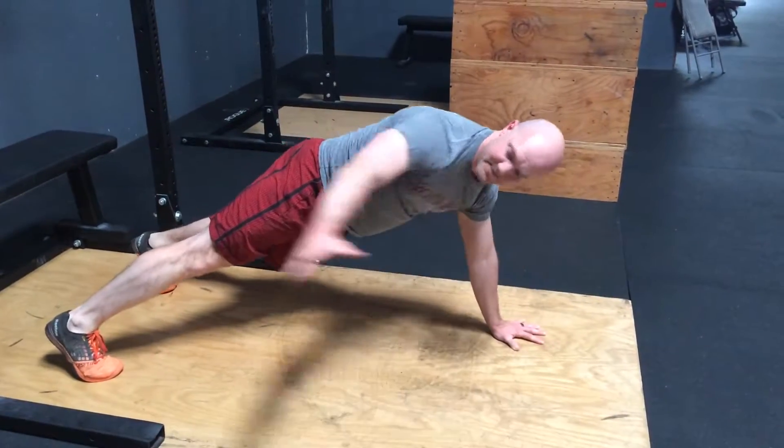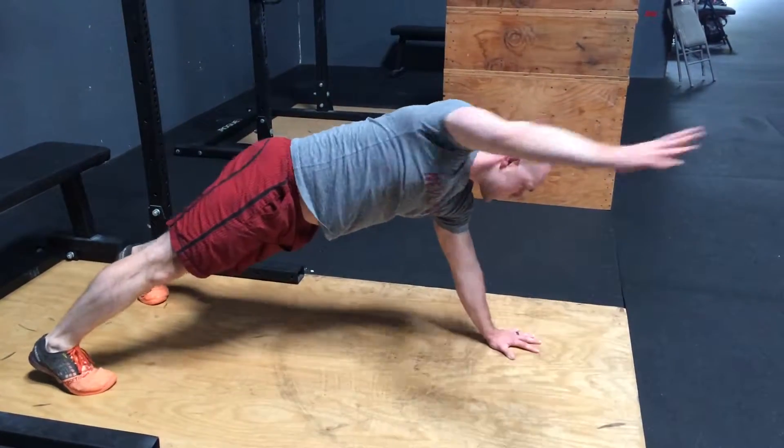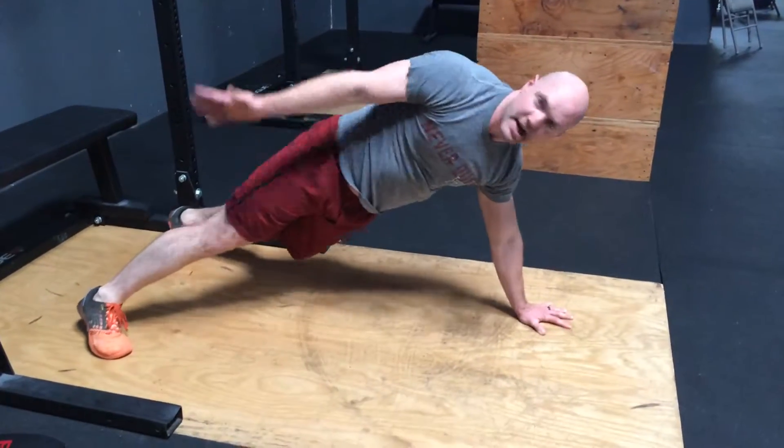Next, we're doing a jumping jack. Eyes follow the hands. 10 times.